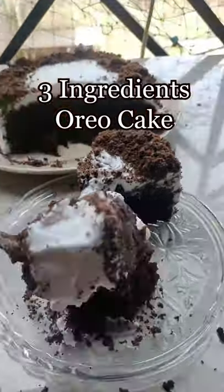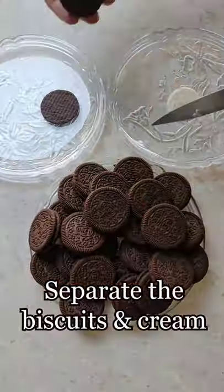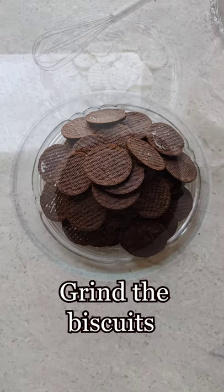Welcome back to Wanzo Delhi guys, and let's make our 3 ingredients Oreo cake. First, you need 28 Oreo biscuits. Separate the biscuits from the cream, then grind the biscuits.